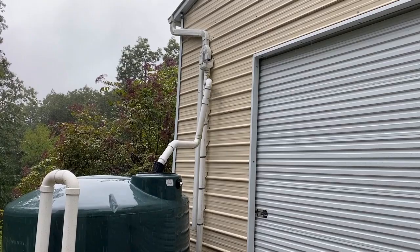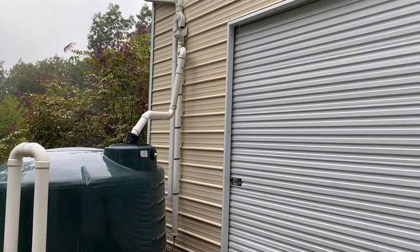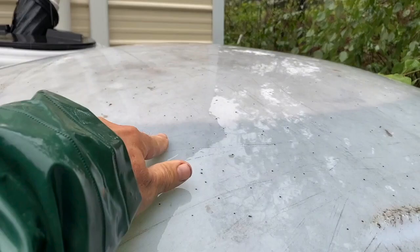The remnants of Hurricane Ida are going through and we're getting a good bit of rain — two and a half inches so far. It actually filled up my water tanks. You can see my level is right there; I'm not going to be able to get much more than that, so I figured now would be a good time to show you the water system in operation.